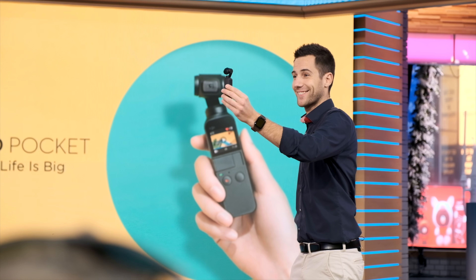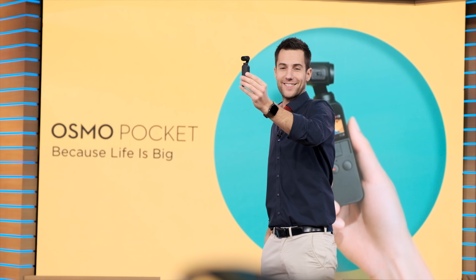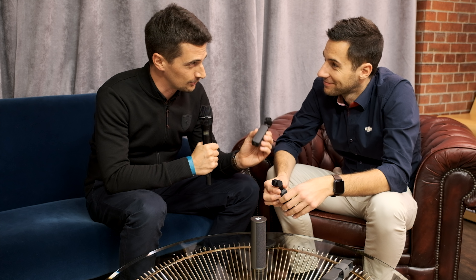Please meet the new DJI Osmo Pocket. I'm here with Andre Becker from DJI. He just came from stage introducing the new Osmo Pocket. So what is this and how long have you been working on it?